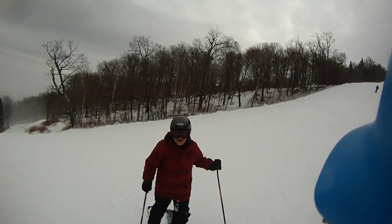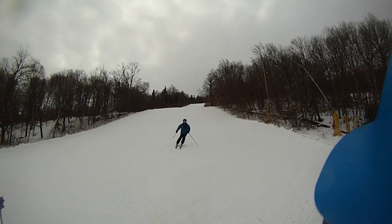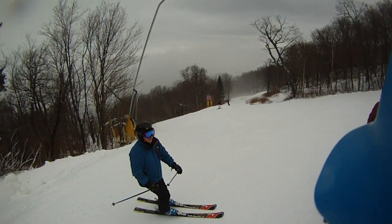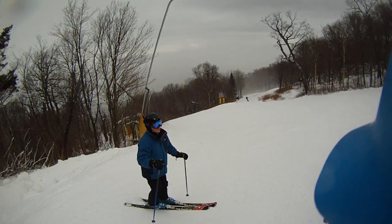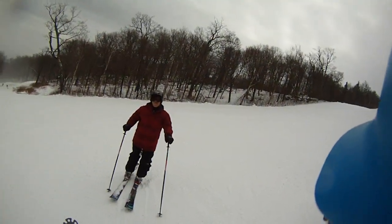Tony, what do you think? It wasn't bad — I thought it was in very good shape, excellent shape on the side there. That's the difference an hour makes. It was so gorgeous at 8:30, but I didn't think on the side it was all that bad.